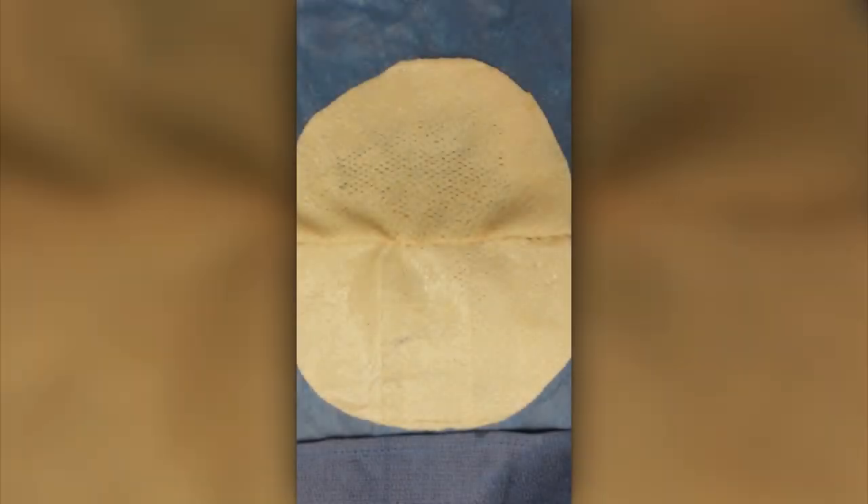In this video I'll show you how I use Aloderm shaped mesh material in order to perform direct implant reconstruction. As you can see here, I've taken two pieces of the shaped material and put them side by side and sewn them along the long straight edge.